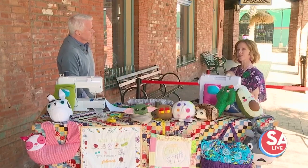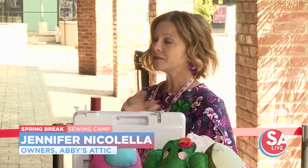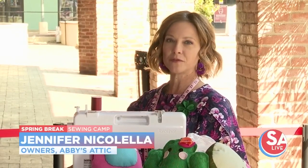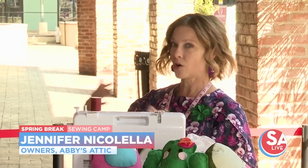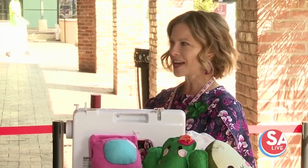We do. We have sewing camps for ages 8 to 16 next week. We have lots of easy beginner projects. They can pop in for half a day or a full day or all week — whatever the parents need and want. We provide snacks, the whole bit.